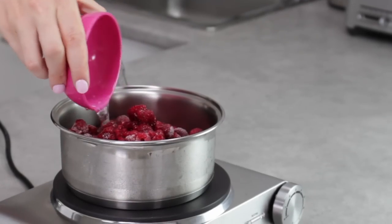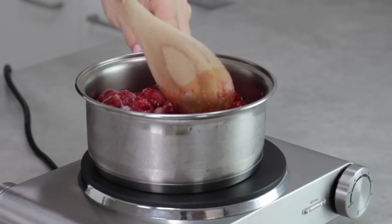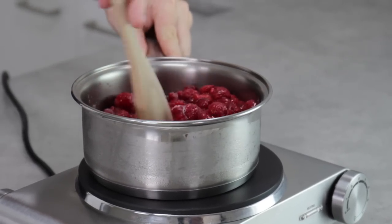First up, I'm going to make my raspberry coulis. In goes the water and the sugar with your frozen raspberries. You want to pop them over a medium heat, give them a quick stir through, and let them simmer away.